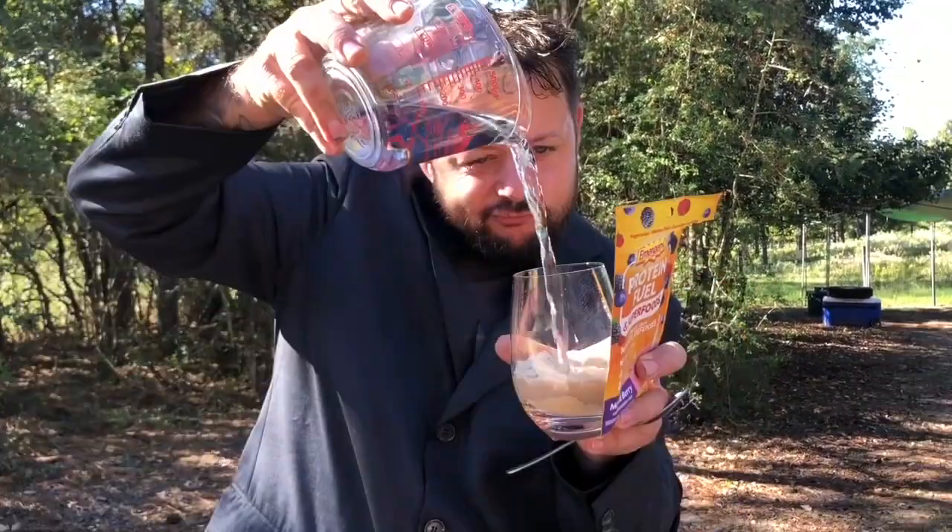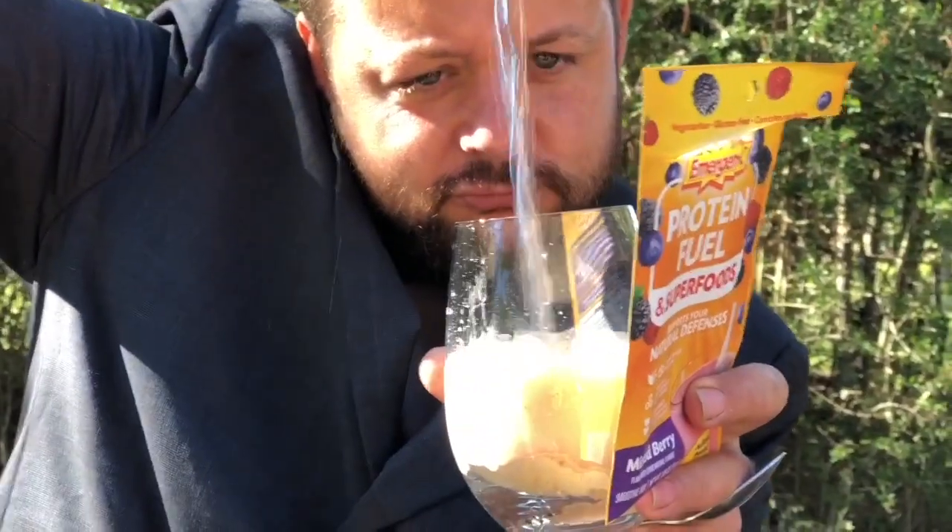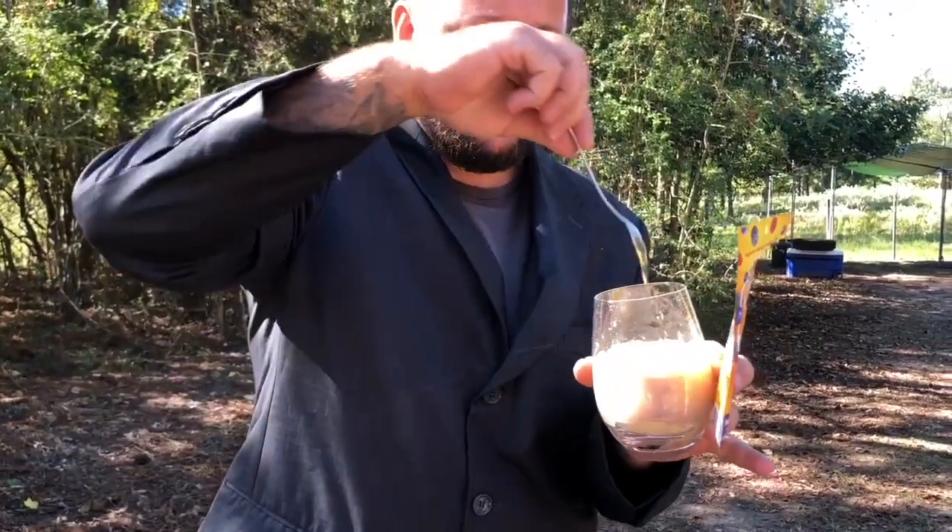Next step is you're simply going to add 10 ounces of water — just like that. The last step in this simple process is to stir.